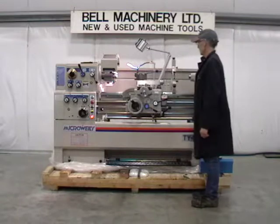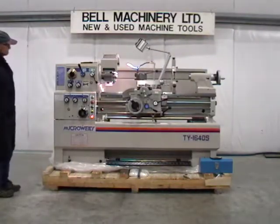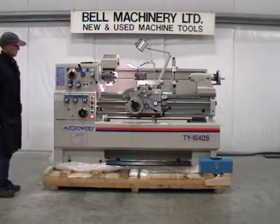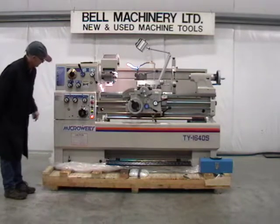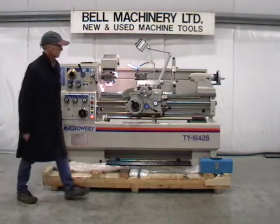5 horsepower main spindle motor, 220 volt three-phase electrics certified to CSA SPE 1000. Comprehensive inch/metric threading and feeding selection with automatic longitudinal and cross feed and longitudinal stops.